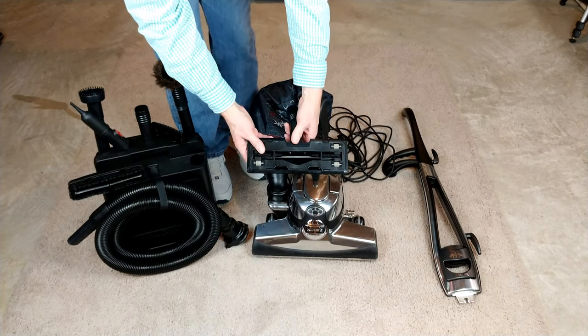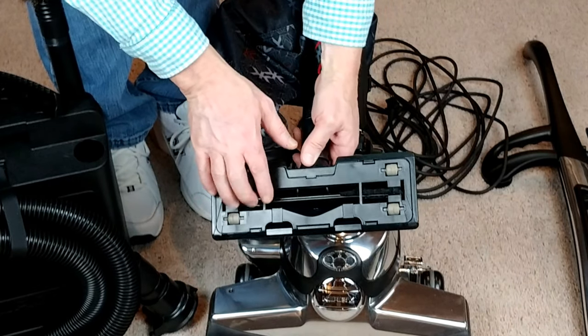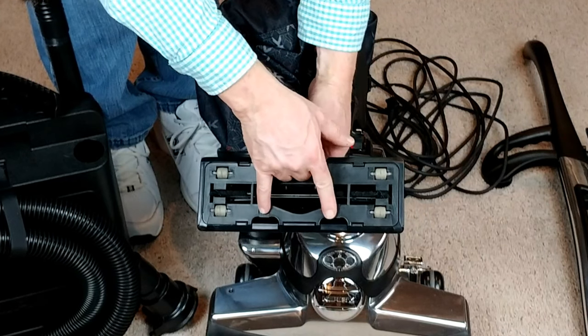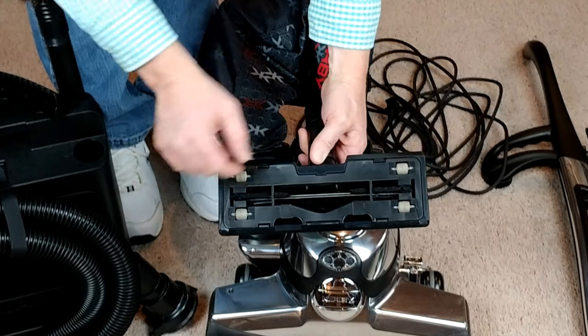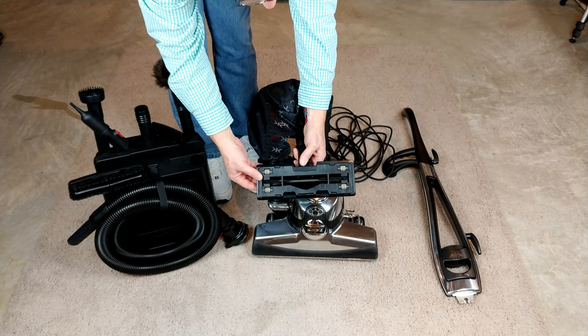If you take a look at it, you've got a big opening in the middle, a little bit of agitation with some bristles on either side. You have two openings right here, and you actually have a little notch on the extreme ends on either side.